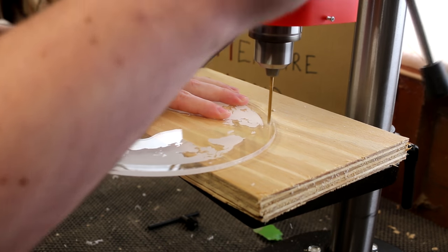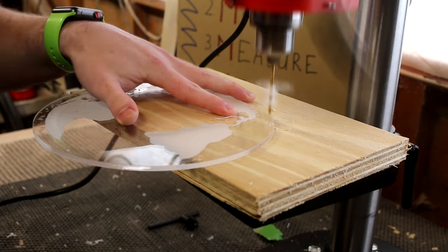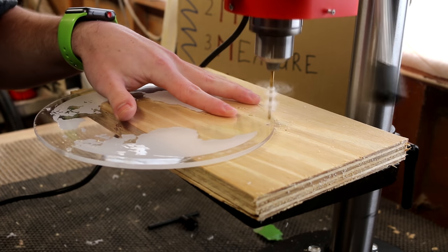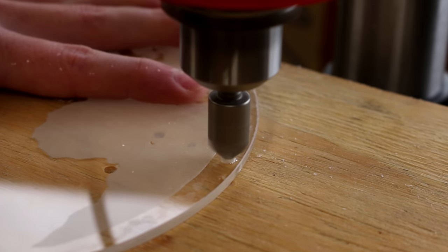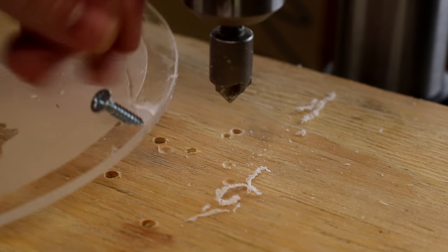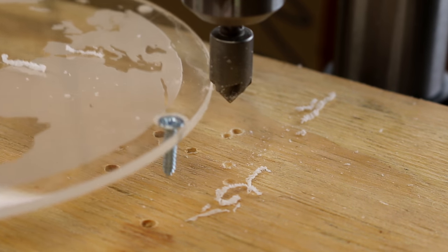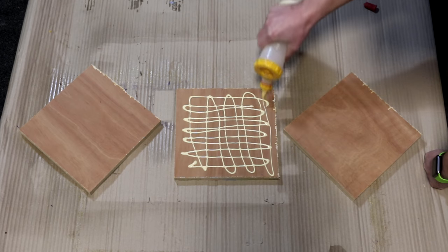With both pieces cut, I could head to the drill press and drill where I etched the marks, using a 3.5mm drill bit. After drilling the holes I countersunk them with the countersink bit, making sure the heads of the screws sat below the surface. That's the perspex pieces done.